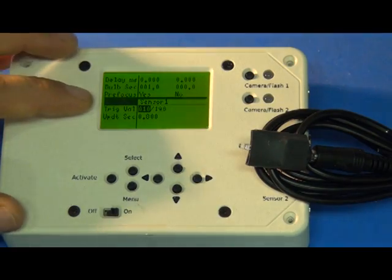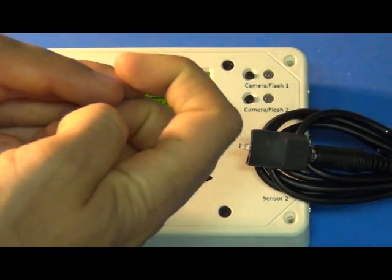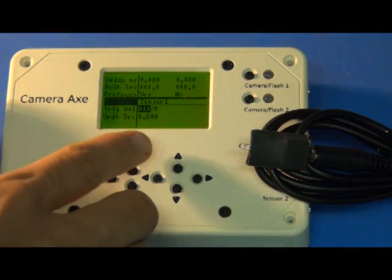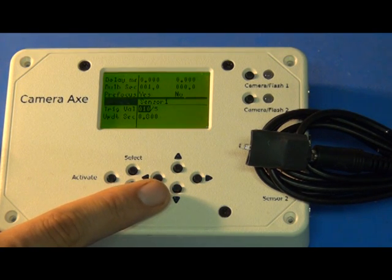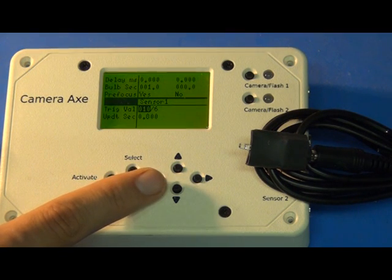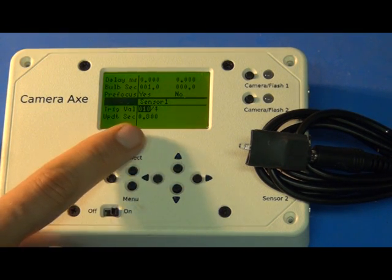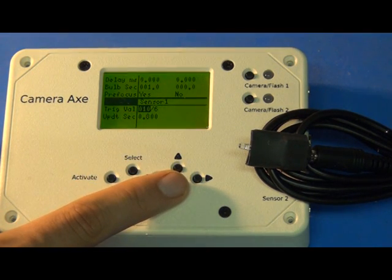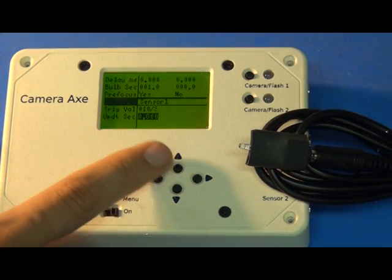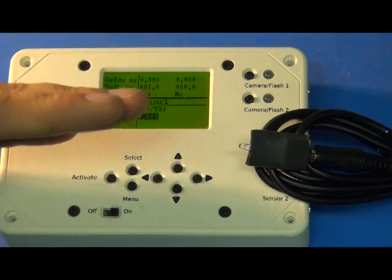The last two values let you adjust how that threshold setting works. The first one is basically how big the dead zone is around the threshold value before it triggers. You can see when I'm not moving my finger around the light sensor, it's getting a value of around 4, 5, or 6 — that's the fluctuation of light in this room, which is a little high because of fluorescent lighting. I've got that set to a value of 10 right now; you can play around with it to make it more or less sensitive. The update seconds value, as already mentioned, controls how often the floating average threshold adjusts over time.